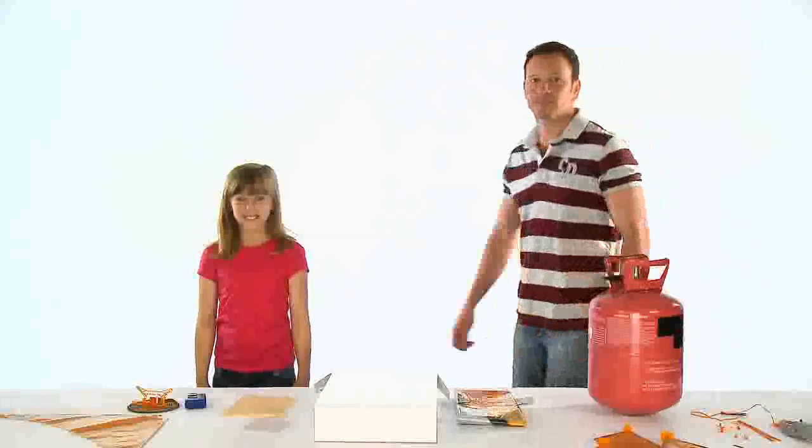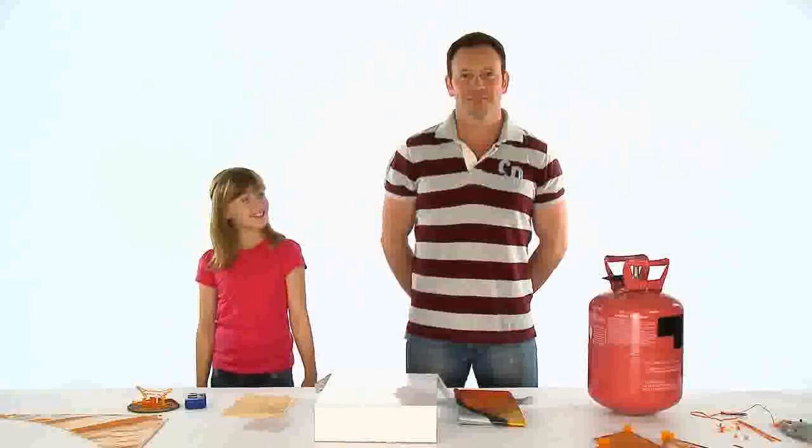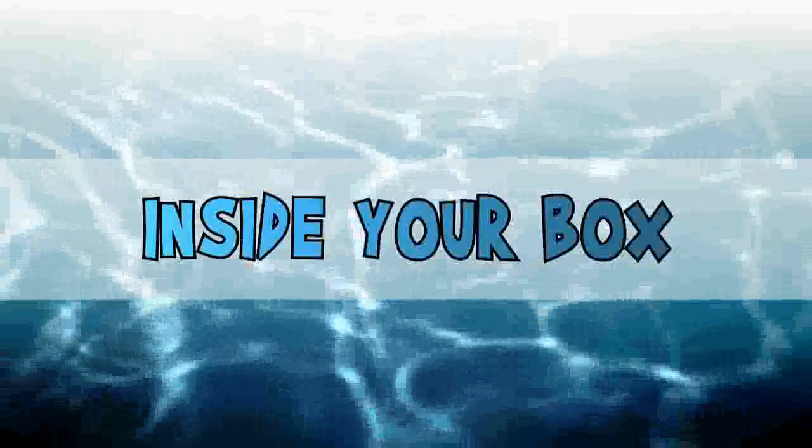This product will require two people for assembly and must be completed with adult supervision only. You should only assemble and use your Airswimmer indoors.